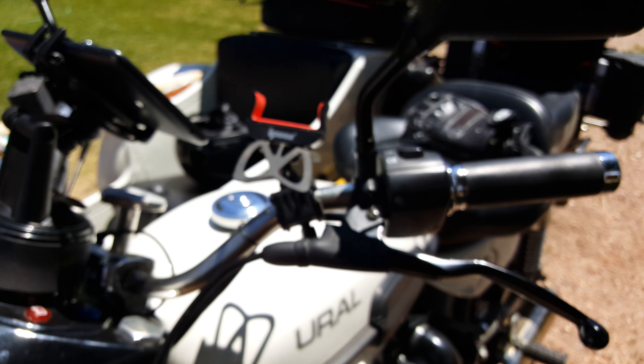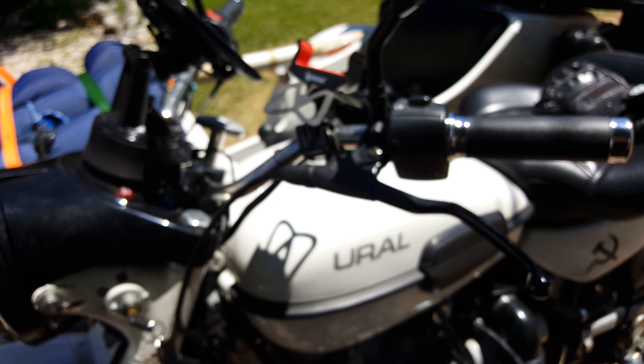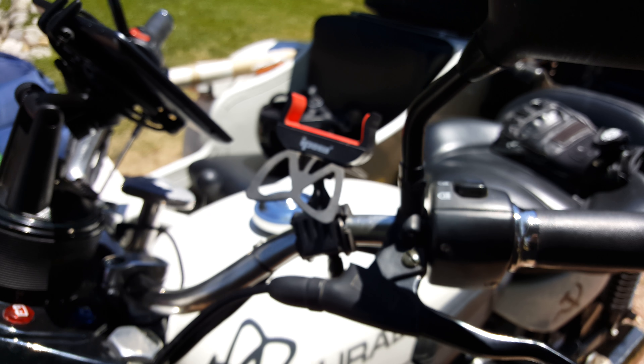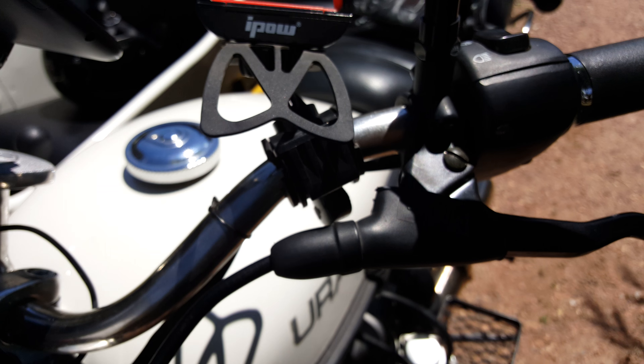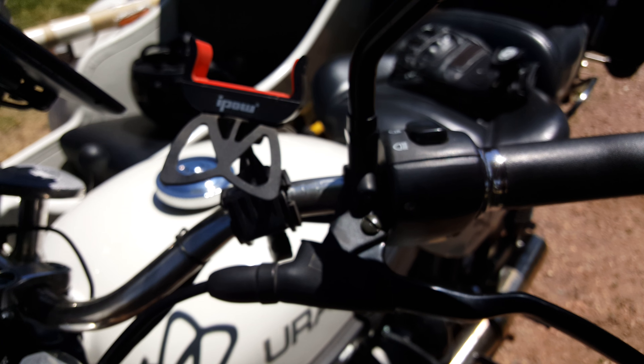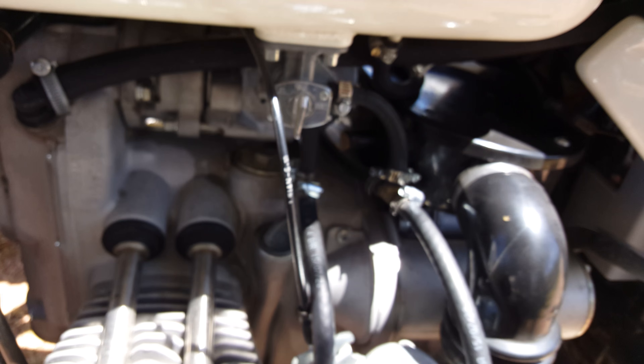I'm surprised it shook off that way before anything else. This mount — my $12 mount — fantastic, still has not moved even on those really bad washboards.